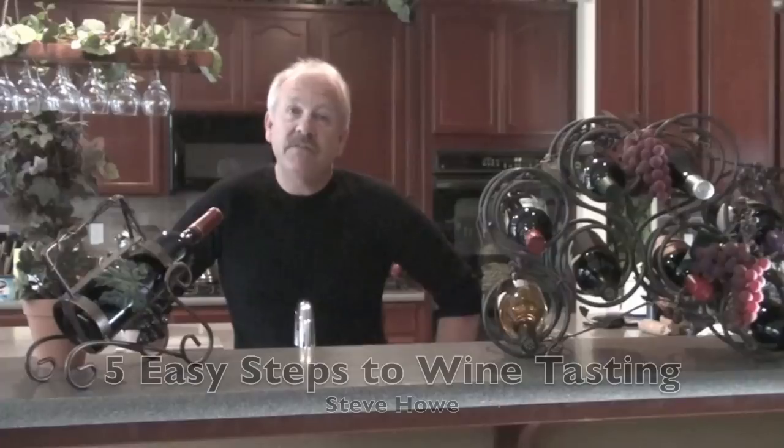Hi, I'm Steve Howe, and today I want to talk to you about wine tasting. A lot of people feel a little bit embarrassed about wine tasting and think they're going to do the wrong thing. Well, today I'm going to give you five easy steps on how to look good at wine tasting.